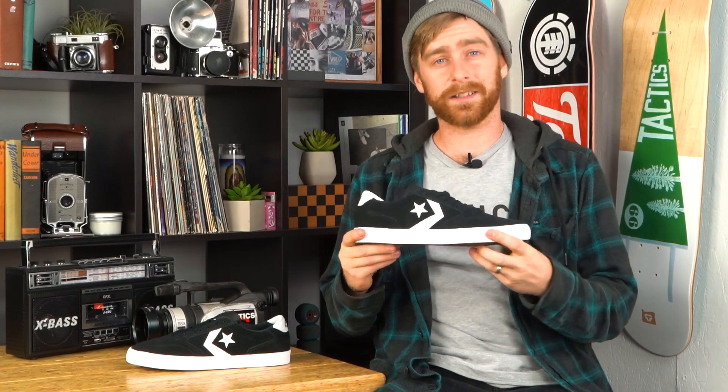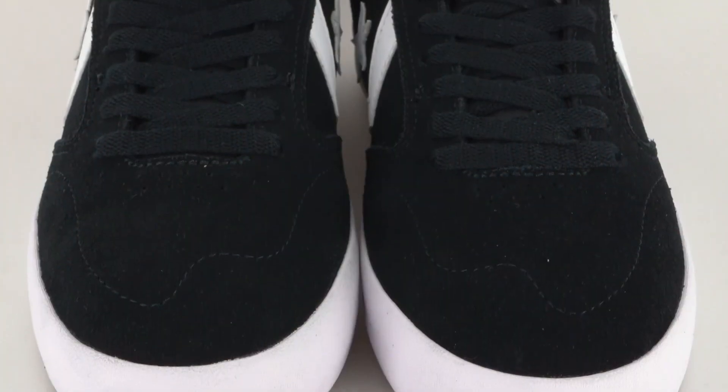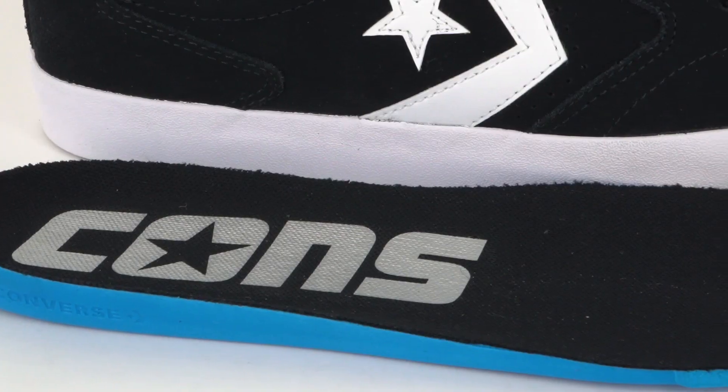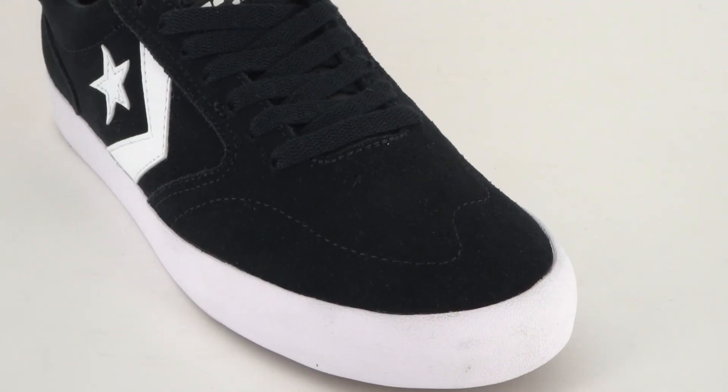Hey, what's up, this is Tim with Tactics and we're taking a quick look at the Checkpoint Pro from Converse. This shoe has a vulcanized construction in Converse's grippy traction rubber. Inside the shoe is a molded polyurethane insole, and under the suede upper is a rubber backing for extra durability.